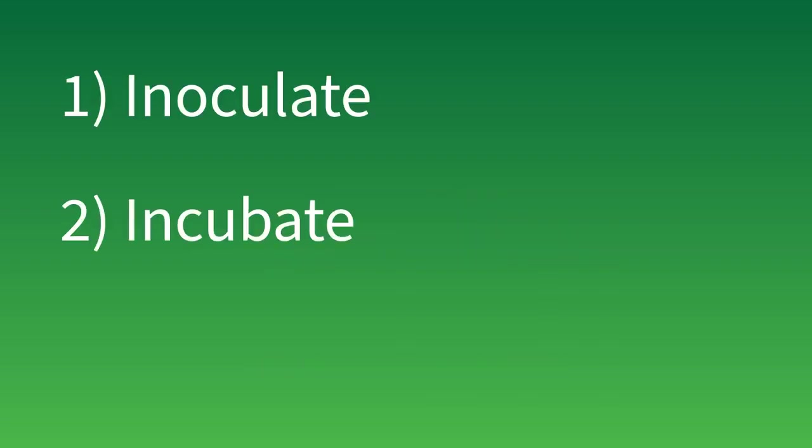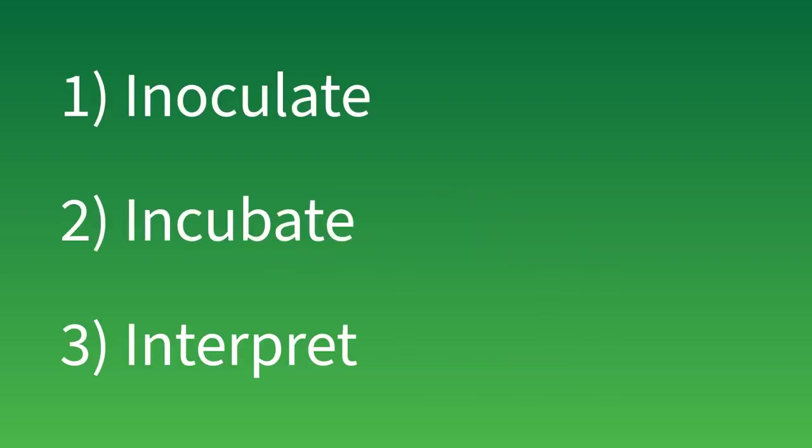With Neogen Petri foam plates, there are three simple steps to getting consistent, reliable test results: inoculate, incubate, and count.